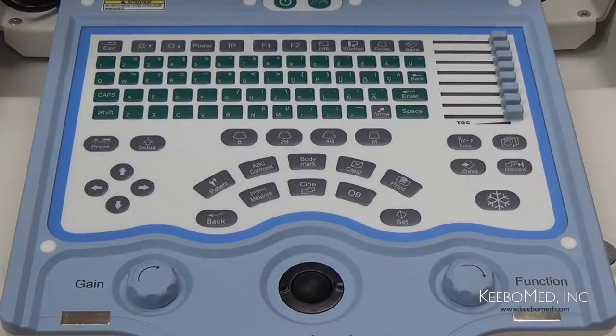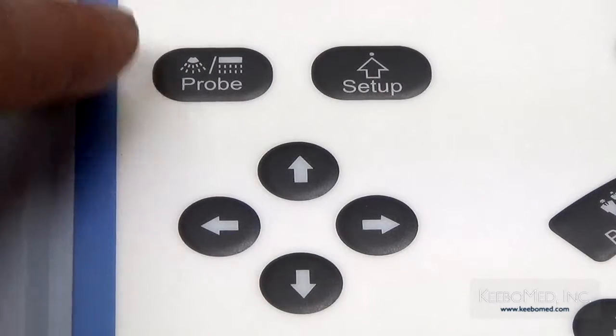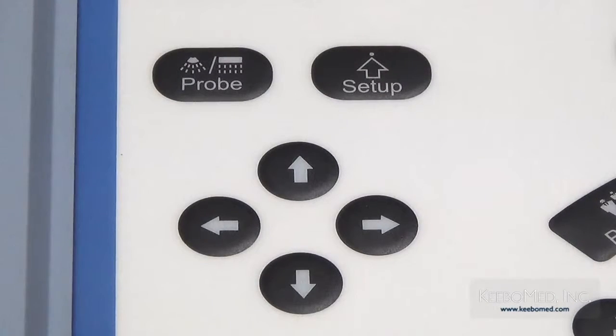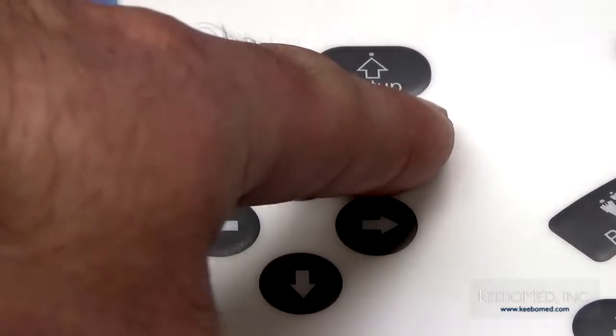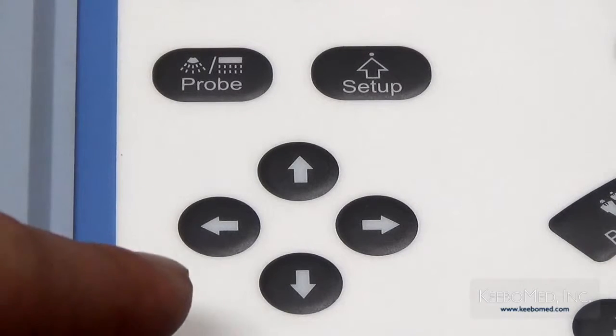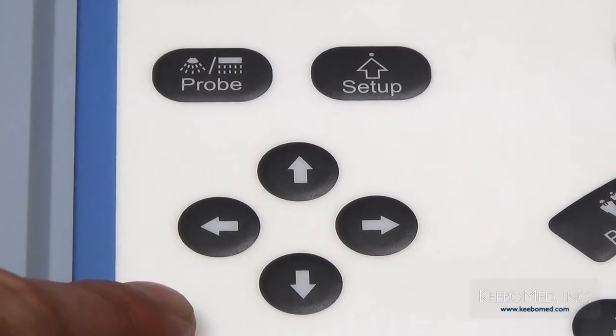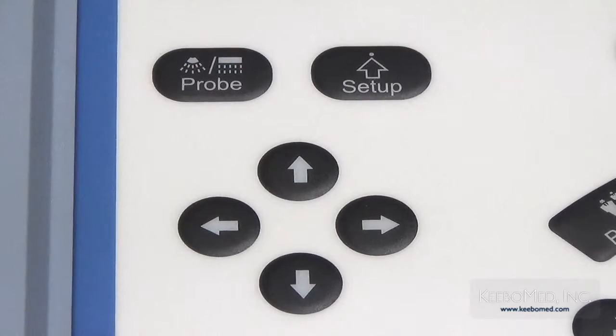Ahora veamos los botones localizados al lado izquierdo del teclado. Primero tenemos el botón Probe, el cual le permitirá seleccionar el tipo de sonda que va a utilizar. Ahora tenemos el botón Setup, que le permitirá hacer ajustes al sistema de configuración. Aquí debajo están localizados los botones direccionales. Podrá utilizarlos para mover el cursor en la pantalla, también para ajustar la posición de empiezo, posición final o el ángulo de la aguja con la guía de perforación.